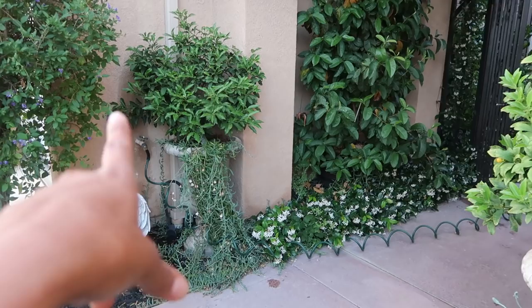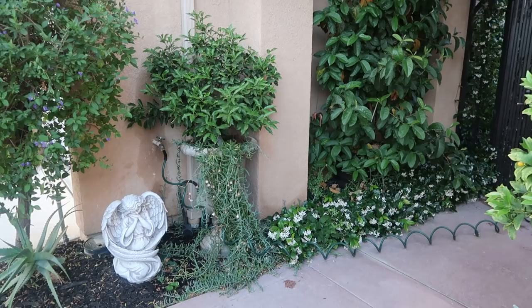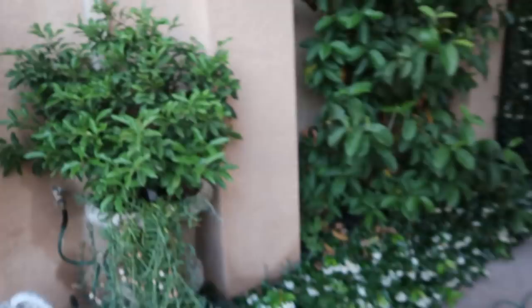That's exactly what I did to that one last year when it wasn't doing well and looked just like this one. If you're interested in seeing that video, I'll link it at the end of this one. For now, I just want to show you the difference — see how this one has a yellowish tint on almost every single leaf, while this one is completely green and beautiful.